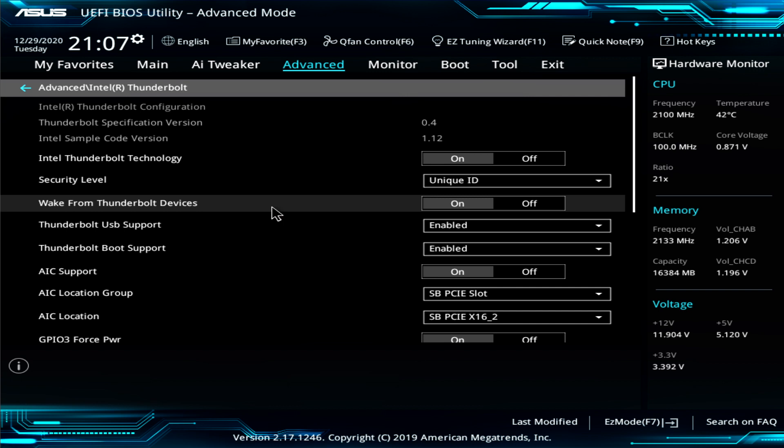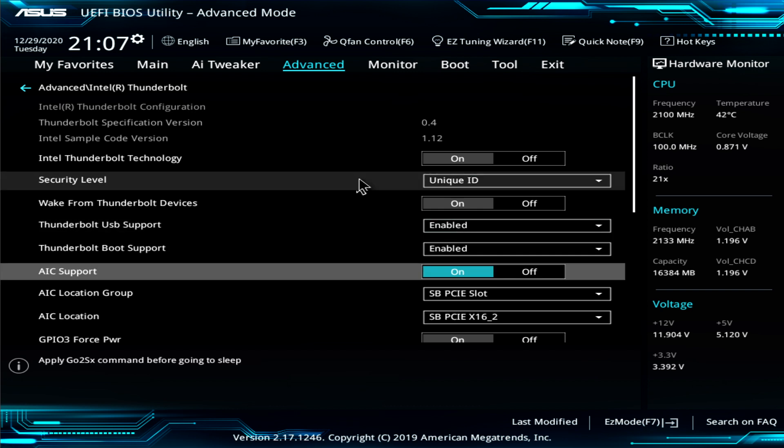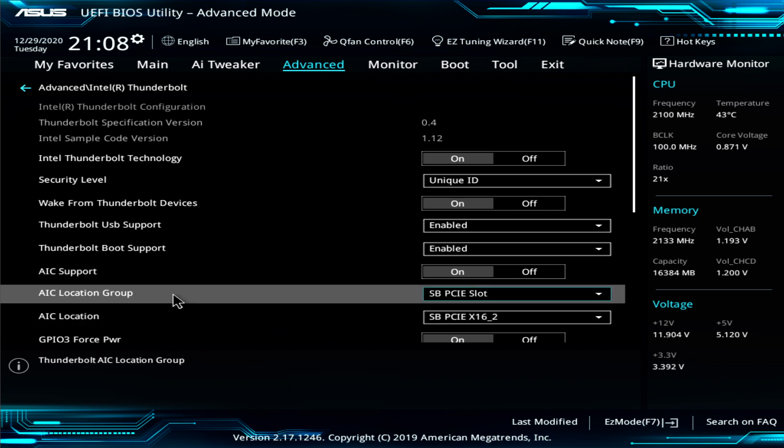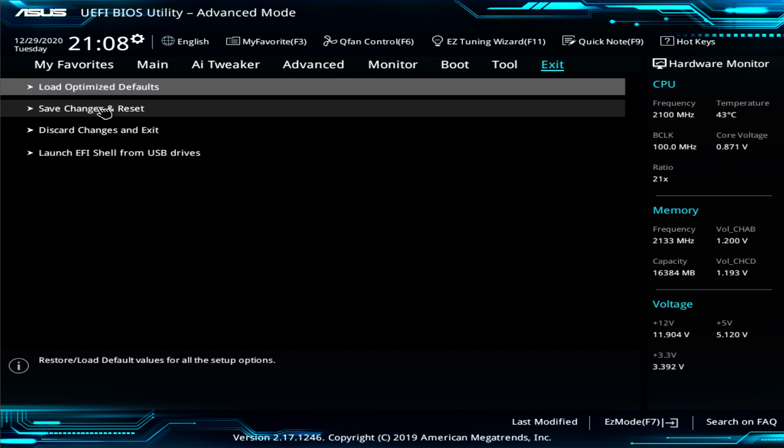Let me go over this again. The things you absolutely need to ensure are set up correctly: first, ensure that Intel Thunderbolt Technology is set to On — that enables all the other options. Then go to Add-In Card Support and enable it. Set Add-In Card Location Group to the correct bus, either South Bridge or North Bridge. Then ensure Add-In Card Location points to the exact PCIe slot in which you have installed your card. Once those are set, click Exit, Save Changes and Reset.